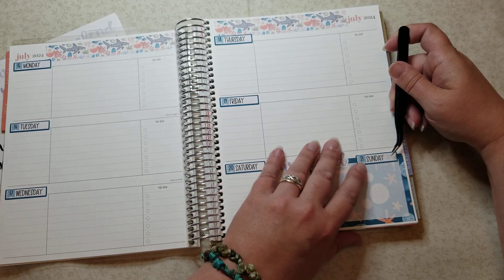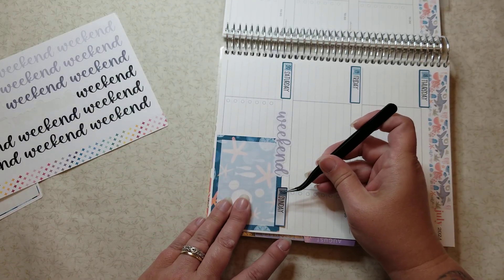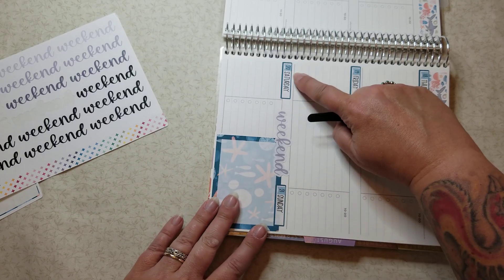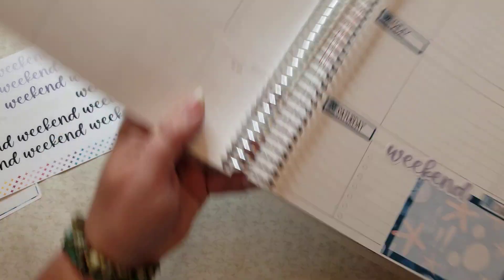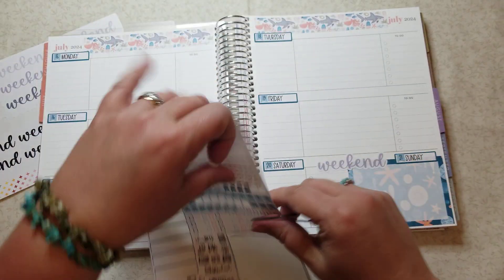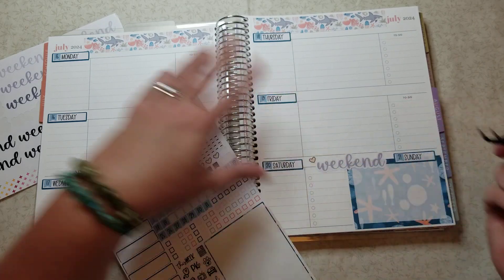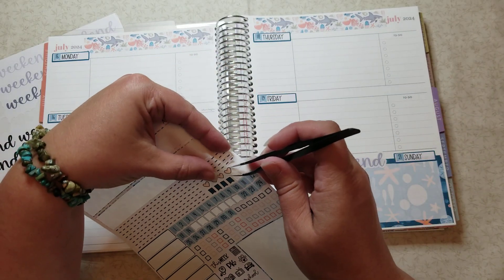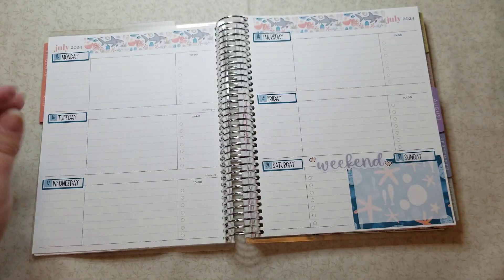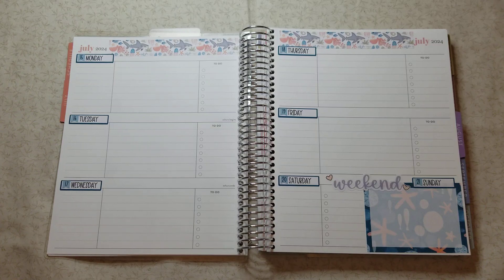Oh, I like that — that looks kind of cute! I'd like to try and keep the spacing similar on both sides. There we go, that's better. That looks cute, I like that a lot. Okay, now I have a couple little hearts so let's go ahead and throw those down — one up here and one down here.